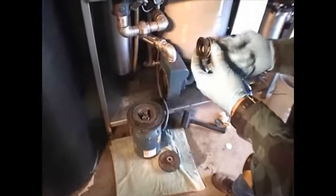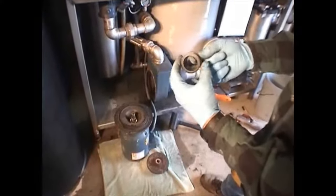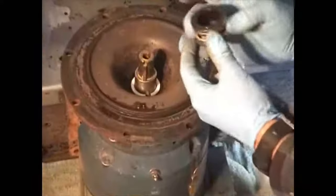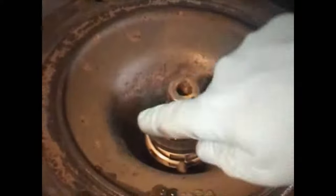Next, take the impeller seal and lubricate the inside with liquid hand soap. Make sure the carbon ring side is facing down — that means the dot faces up. Press down firmly with your thumbs on opposing sides of the seal until the rubber side is flush with the top of the motor shaft sleeve. It's a pretty tight fit, but make sure it's even with the top of the shaft sleeve.